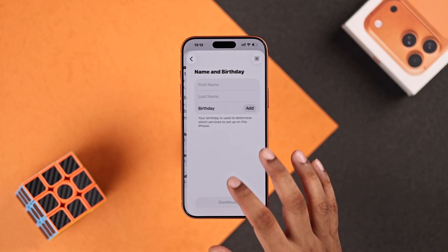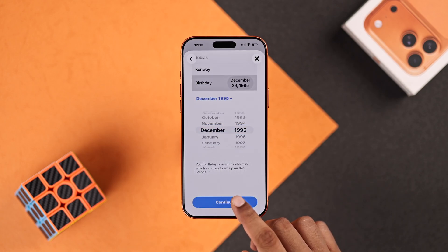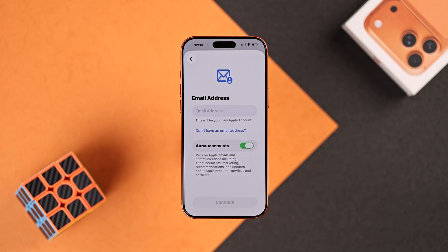Now choose your age range, put in your first name, last name, and birthday, then tap on Continue. Now you'll need to put in an email address.